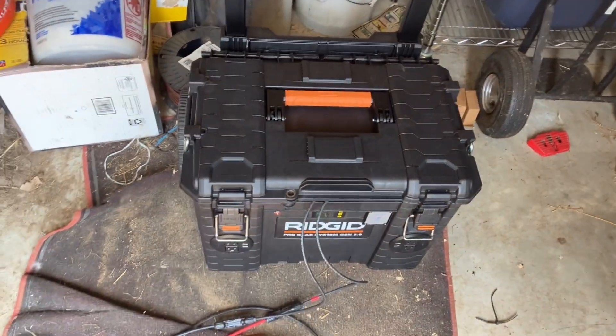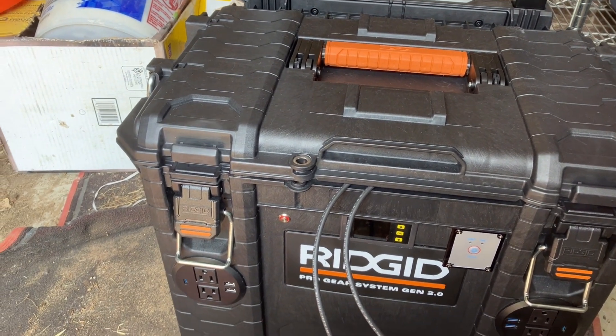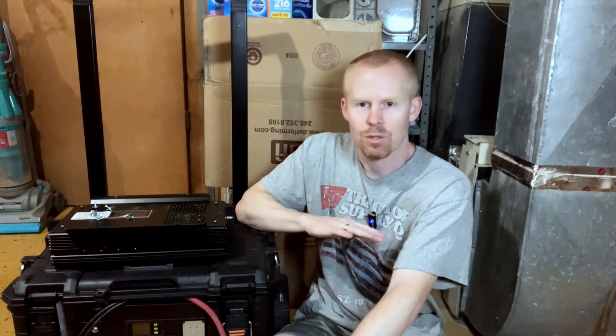A little backstory in case you somehow missed the last video. My portable power station had been set up and working fine and I decided to hook solar up to it. I did my first solar charging test and during that test it lasted about eight minutes, and then all of a sudden it stopped charging. I walked into the mudroom where the power station was and there was smoke coming out the front. I tore everything apart trying to figure out exactly what the cause of the issue was, and I couldn't figure it out.